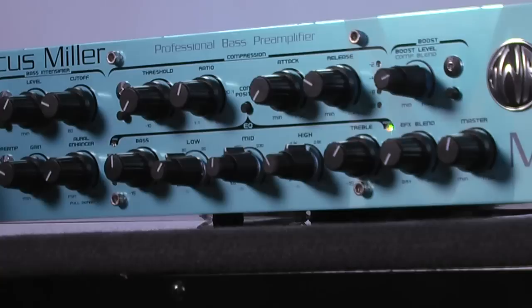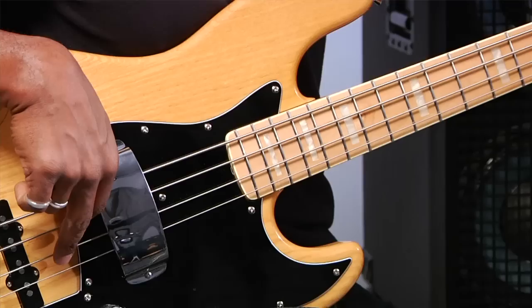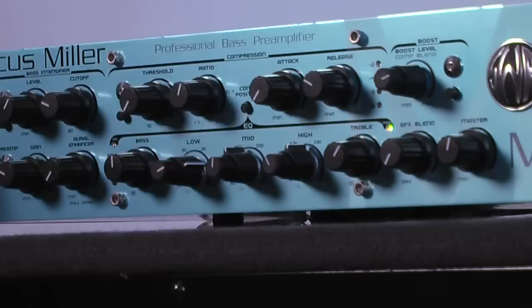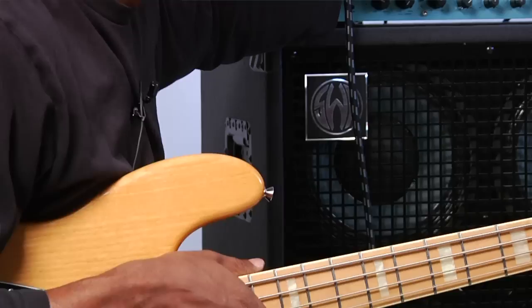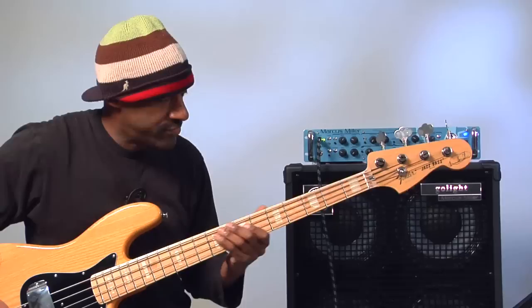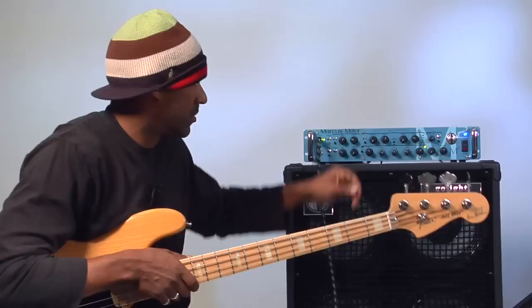What the low mids do is provide you with a bass that's a little bit tighter, and it's sweepable. With this bigger knob, you can go from a higher low mid all the way down. The sweep actually goes deeper than the bass — the low mids go all the way down to 35 hertz, which is like where the whales live. So that's pretty low.